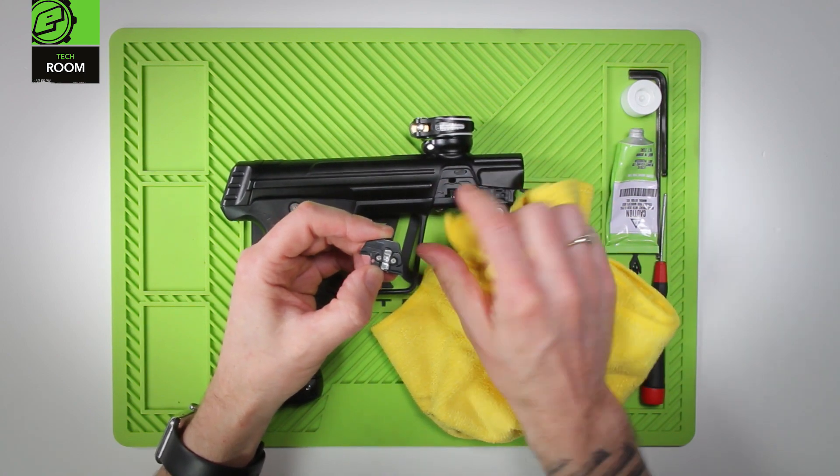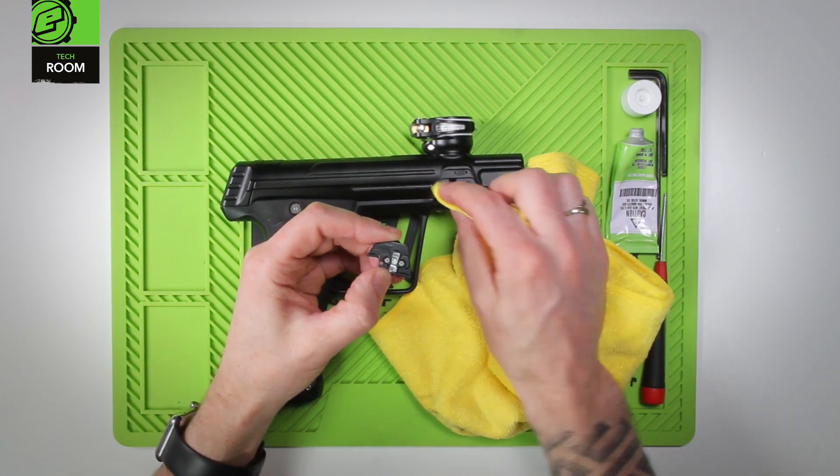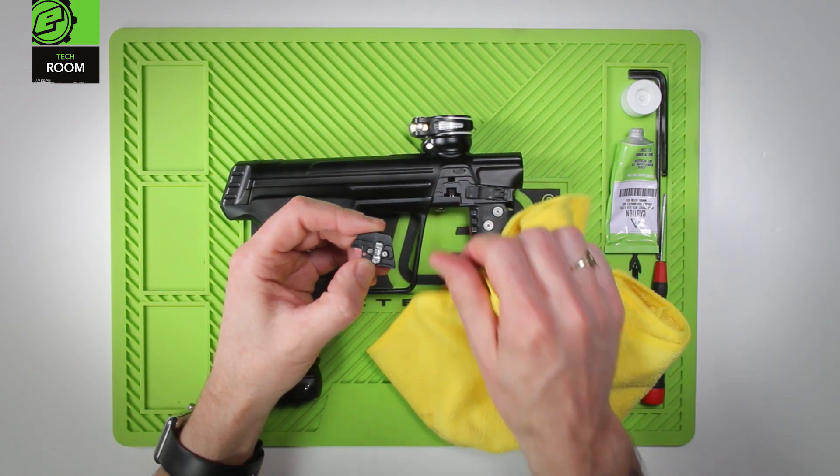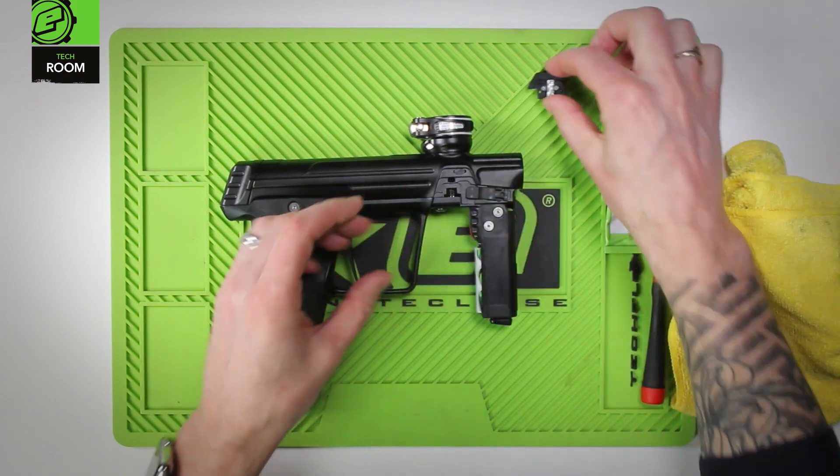If need be, carefully wipe the face of the sensor itself, which is inside the lower hole. That can then be placed to one side.